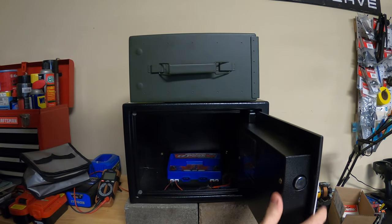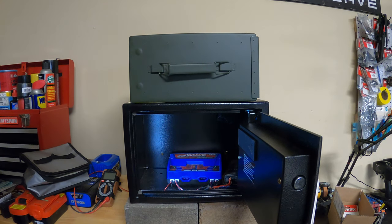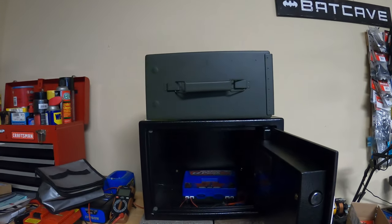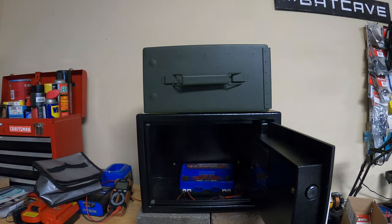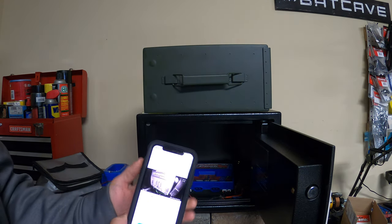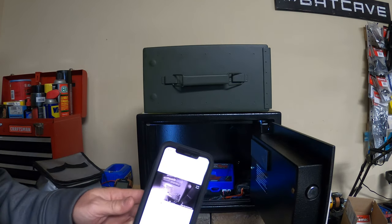This right here has a light in there — it's light activated — and it also has a camera. The camera senses noise, so if I do have a LiPo go up, I've got a smoke alarm up there, and when it goes off, the camera will pick up that noise and send me an alert on my phone.